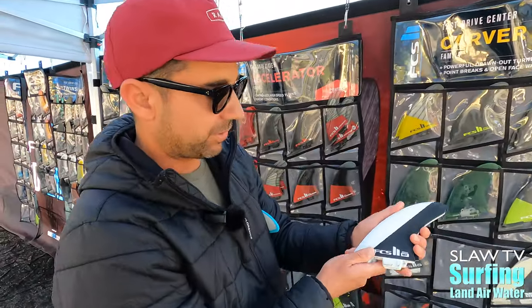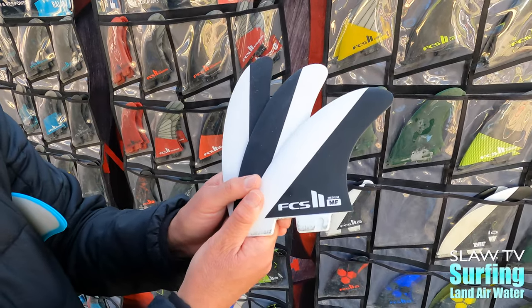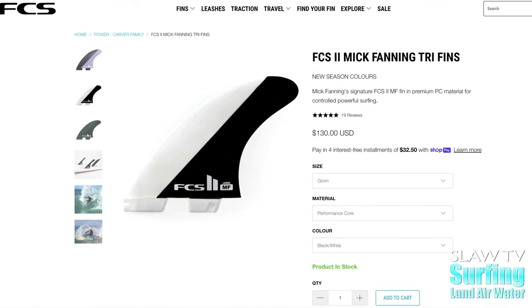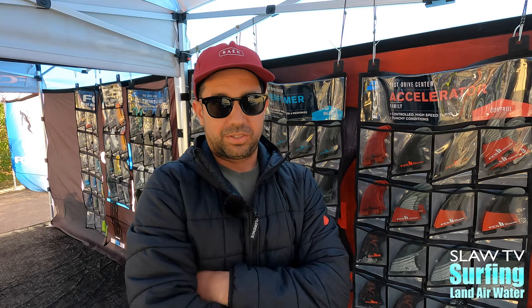McFanning is similar, but this is also one of our most popular. This is a favorite for a lot of tour surfers, and it's great for power surfers, but it's just a good all-around fin in all conditions.